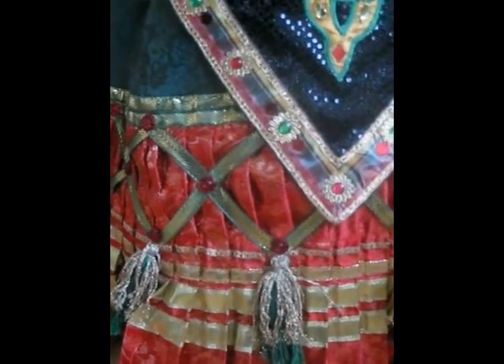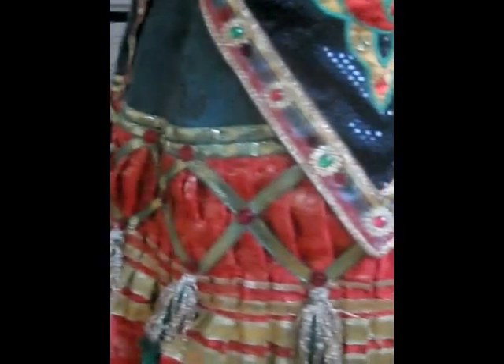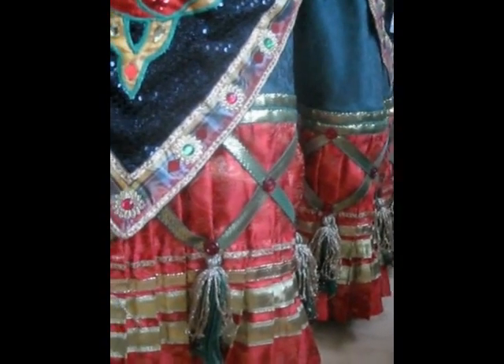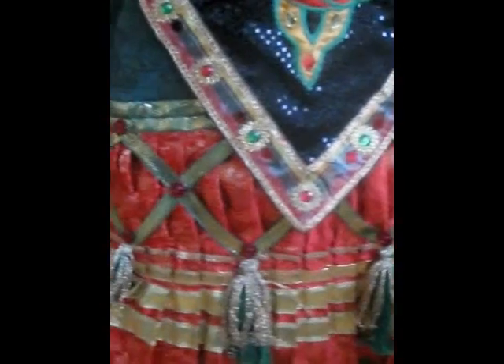The hem also has four rows of golden ribbons and it's pleated. So this is actually three times as long as what you can see here before pleating. It took the whole floor in my tiny apartment.